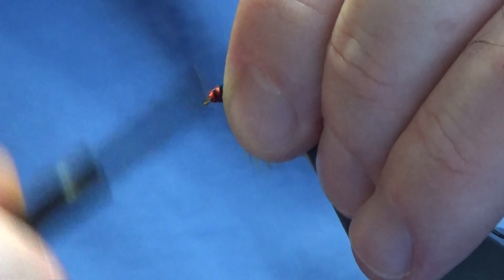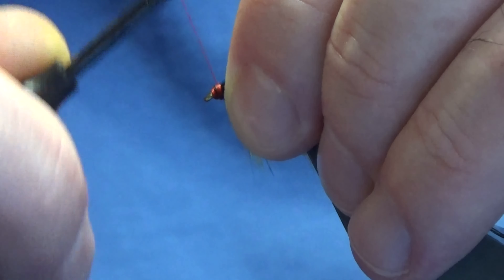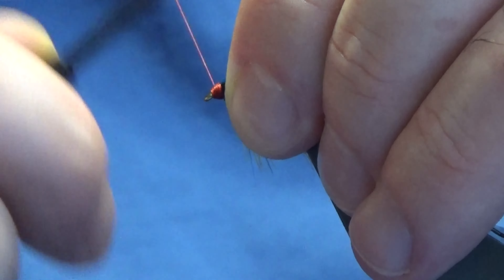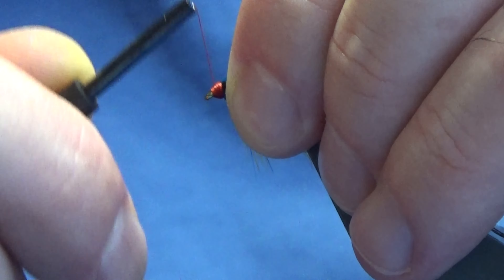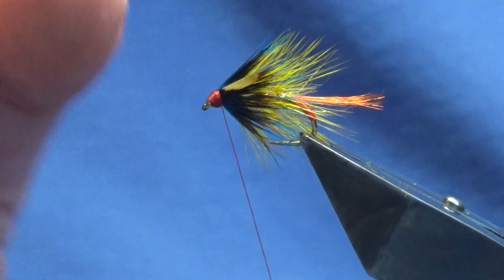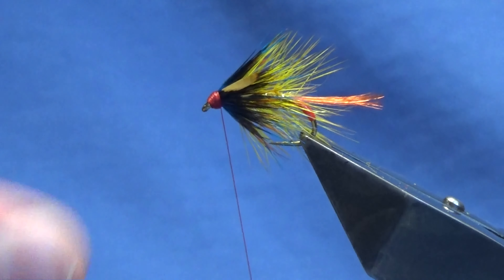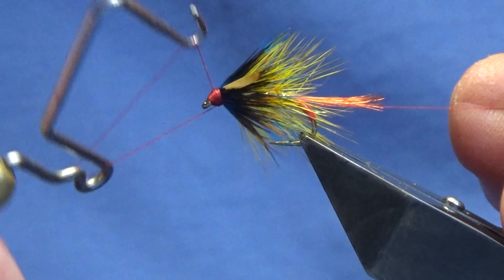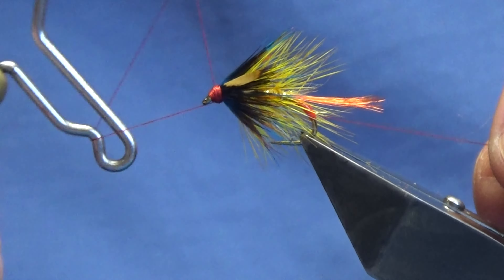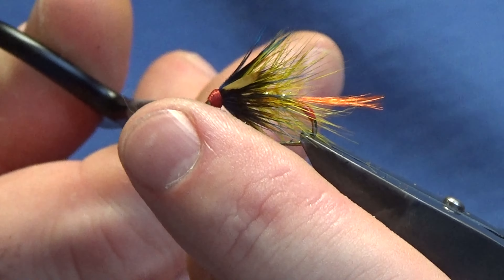Start from the front of the eye — not the way I've done — so I'm just coming back in and building up your head from the front. It'll make it far easier for you to finish. Some of the old books and fly dressers always tell you to build your head from back down to the eye, but your thread does slip, so always start at the eye of the hook if you can, in my view. I'm just going to come in and throw in the whip finish, just shaping the head — a wee shape that I like to see in it. Pull the thread tight, come in, trim away the thread.